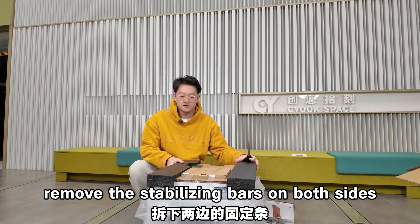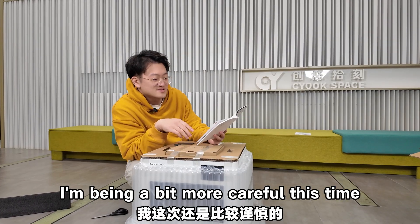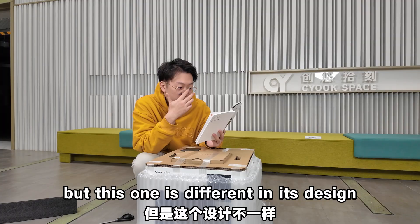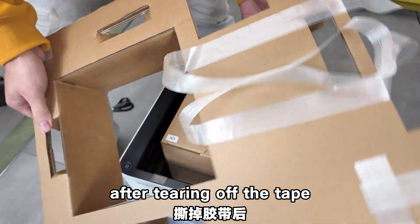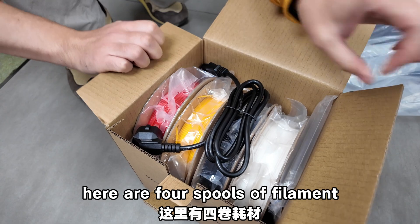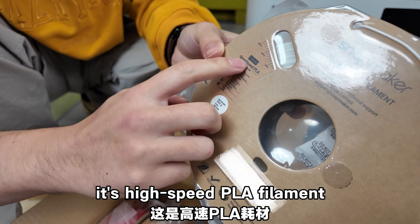Open up the top and remove the stabilizing bars on both sides. I'm being a bit more careful this time because this design is different from other 3D printers I've assembled. Now we can see the machine itself. After tearing off the tape, this top cover can be removed. In the accessory box there are 4 spools of Snap Speed PLA — high-speed PLA filament — and a power cord.